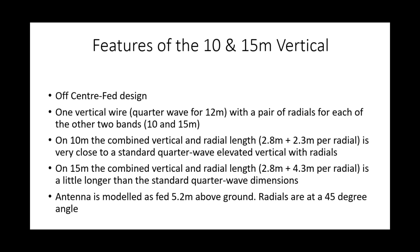So you've got the quarter-wave vertical and then the quarter-wave radial. On 15 metres, the combined vertical and radial length is a little longer than the standard quarter-wave — about 7 to 7.1 metres. The antenna is modelled as being fed about 5.2 metres above the ground, with the radials at a 45-degree angle. The reason radials are often at 45 degrees with elevated quarter-waves is to bring the feed-point impedance as close to 50 ohms as we can. At 5.2 metres above the ground, it represents a height which is achievable for most people going portable.